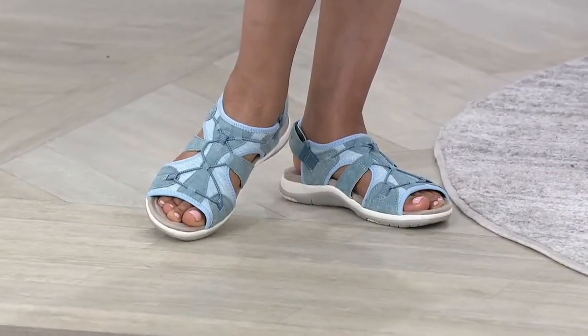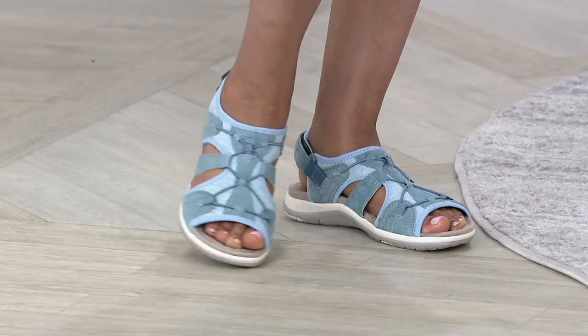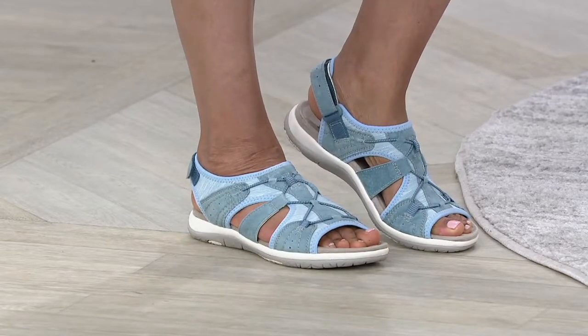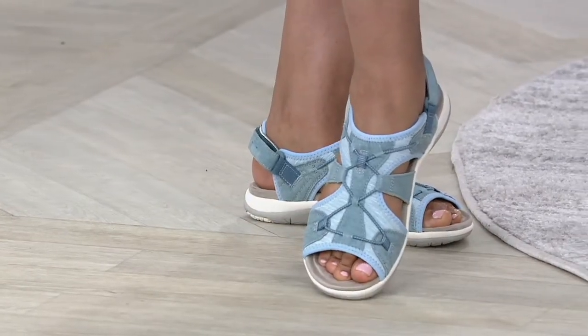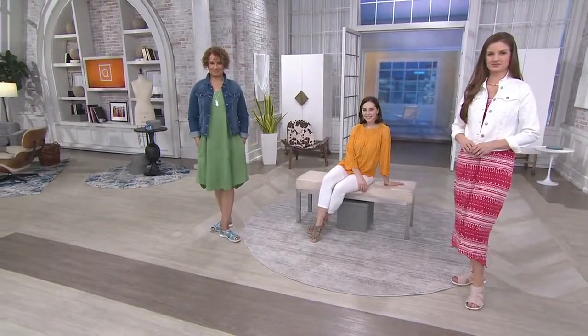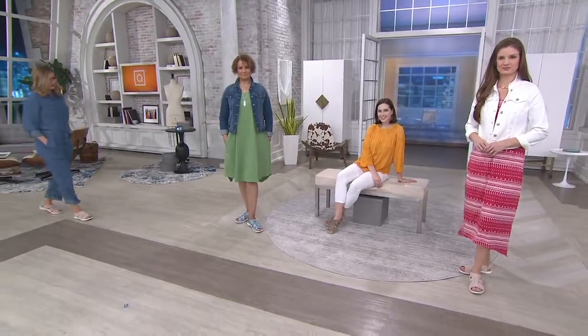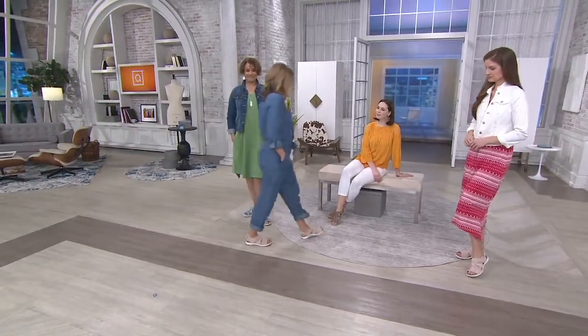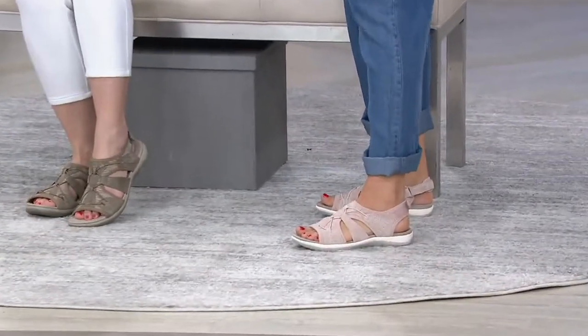We usually do a back strap, but this is a fresh update. It provides a little more coverage on the foot, but it's open enough — there's the Moroccan blue. You can see it's open on the inside and outside of the foot, with a peep toe and open heel in the back. You get just enough coverage, and it's the neoprene that's covering your foot, so soft and cradling. These are so yummy I have to walk to show them off.